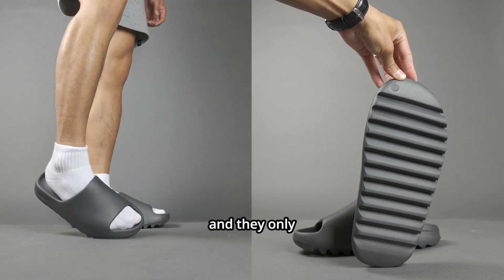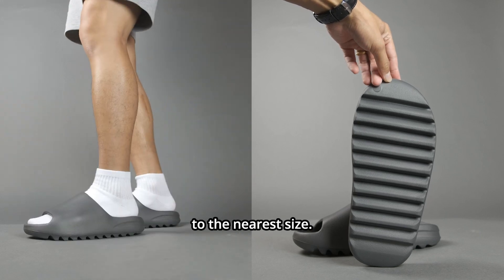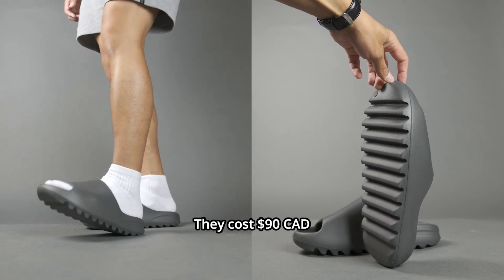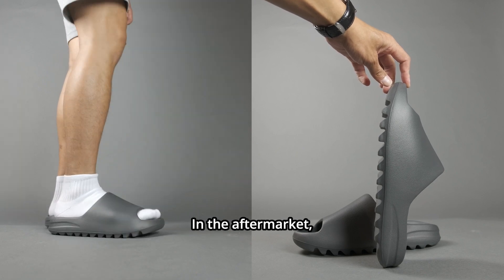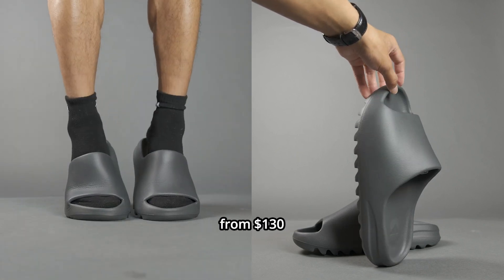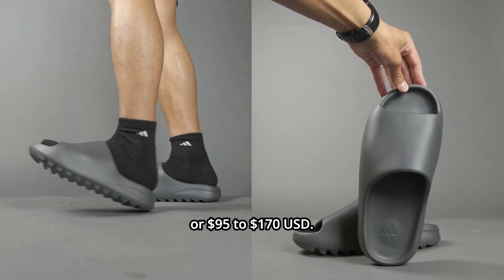These slides fit true to size and they only sell whole sizes, so if you're in between sizes, you should go up to the nearest size. They cost $90 Canadian or $60 USD retail. In the aftermarket, they are currently selling from $130 to $230 Canadian or $95 to $170 USD.